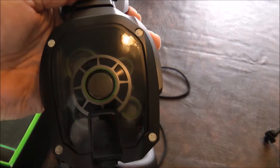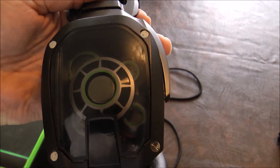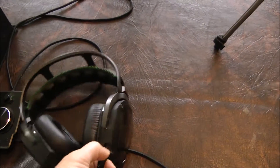In each ear it has five different drivers — five different little speakers. It's a closed back design, as you can see. The microphone is right here — it comes out. Not a very, very good microphone.